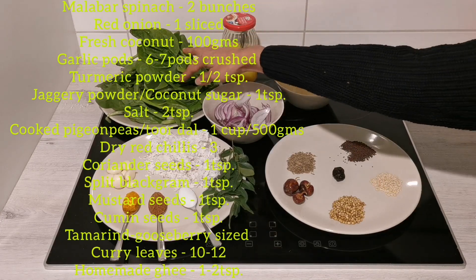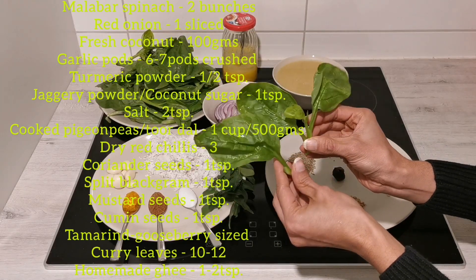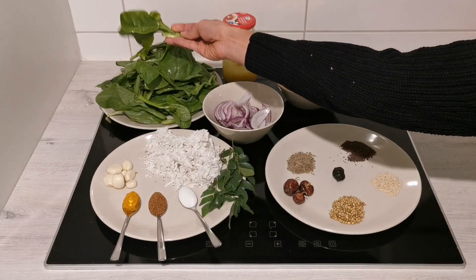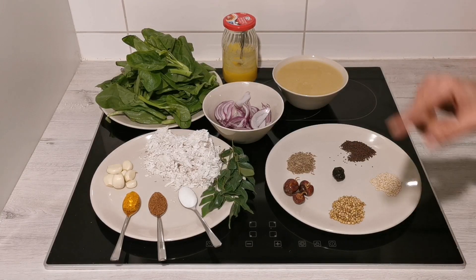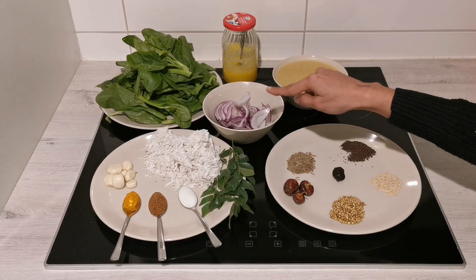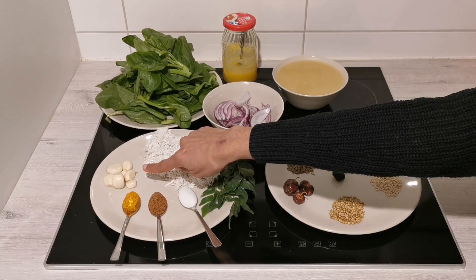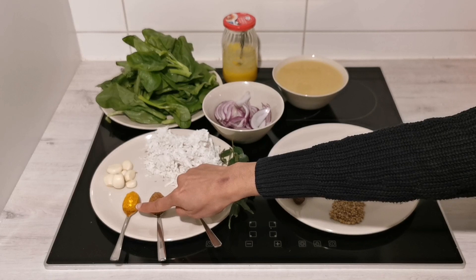For Kodil we need Basale, or Malabar spinach — it looks exactly similar to spinach. We call it Malabar spinach in Southern India. I have taken two bunches of Malabar spinach and one red onion, sliced.